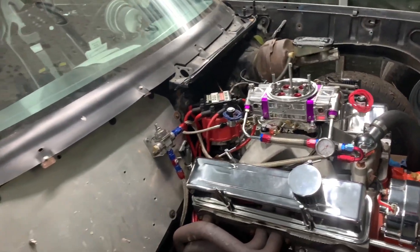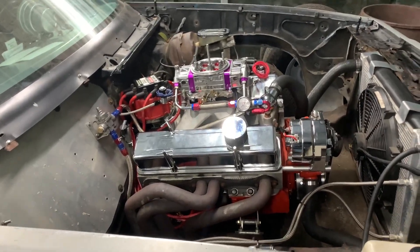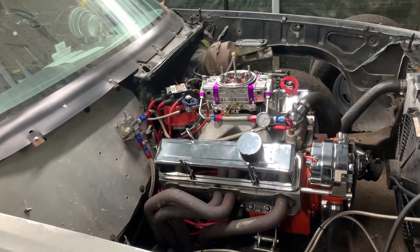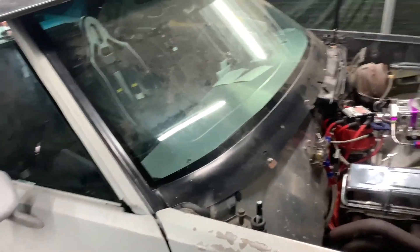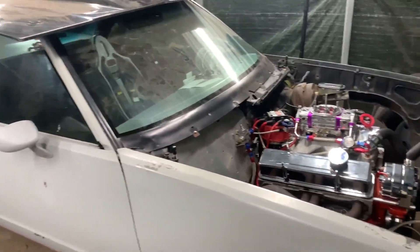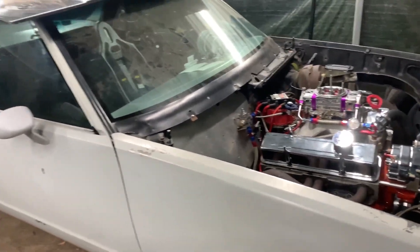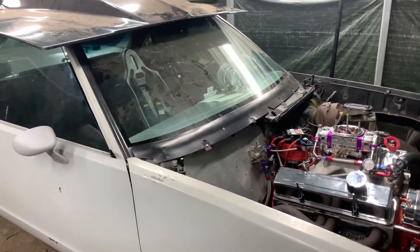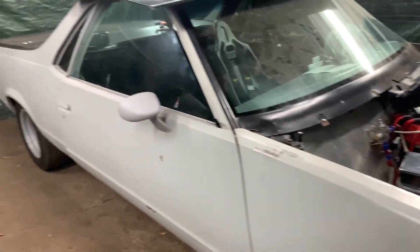I'm going to go ahead and get the MSD 6AL box and the Blaster coil. That should eliminate that little bit of rich. I played with it a little bit but that box definitely cleared it right up. That was my problem at the track — it was running a little rich. I tried to adjust it as much as I could but I just need a box on it. So this car will be getting the MSD box, we'll try it again on motor, and see what it can do, then we're gonna turn the kit on.